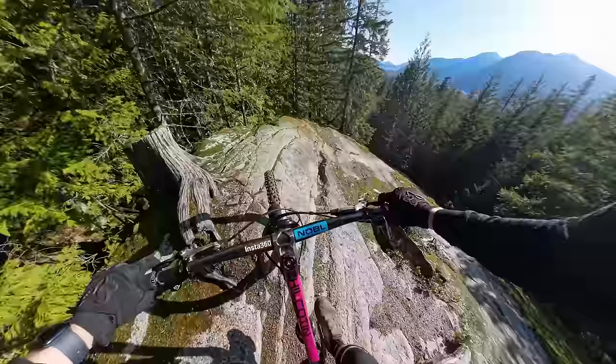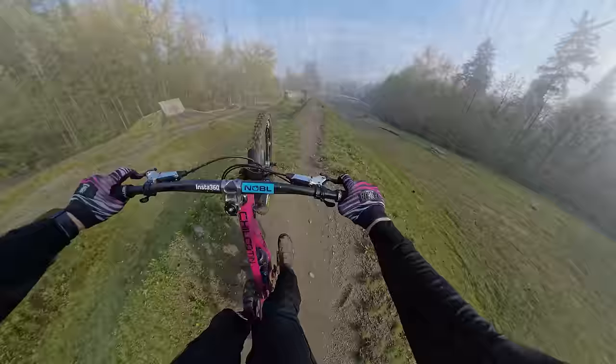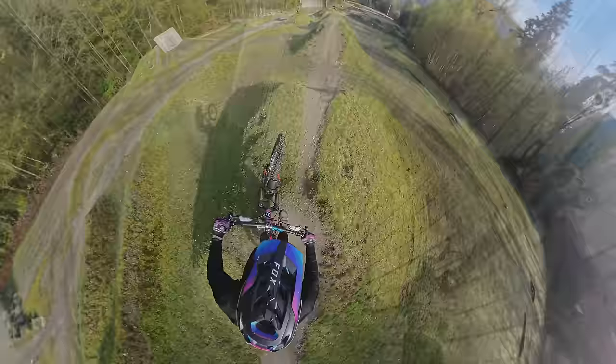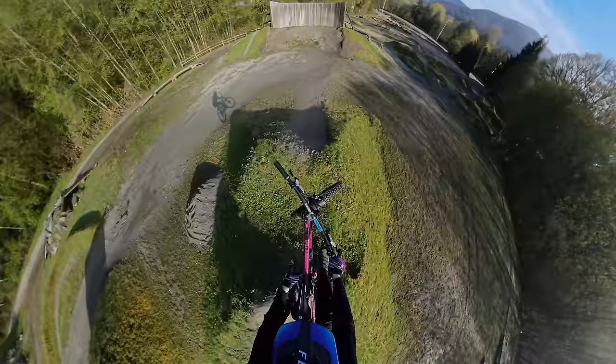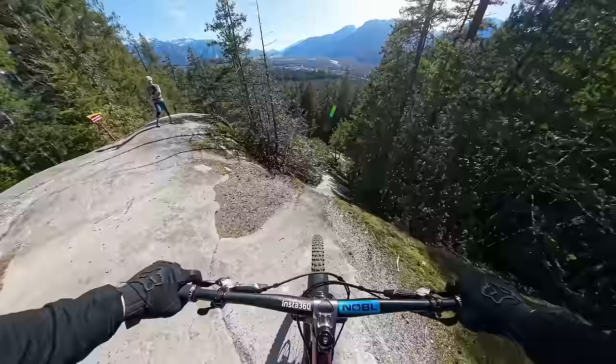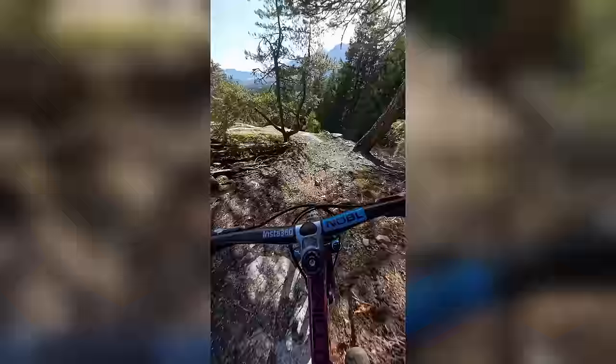Another thing I've really enjoyed about the 360 camera: with a traditional action camera, if it gets bumped the angle gets pointed down or up, and you see text come across the screen saying "sorry I knocked my camera." But with a 360 camera, even if you knock it and the lens is pointing in a different direction, you just fix it in post — reframe to exactly where you want it and the footage is still perfectly usable. And of course, I can use this camera for YouTube and Instagram and TikTok: one shot, then choose a 16x9 or 9x16 aspect ratio for whichever platform.